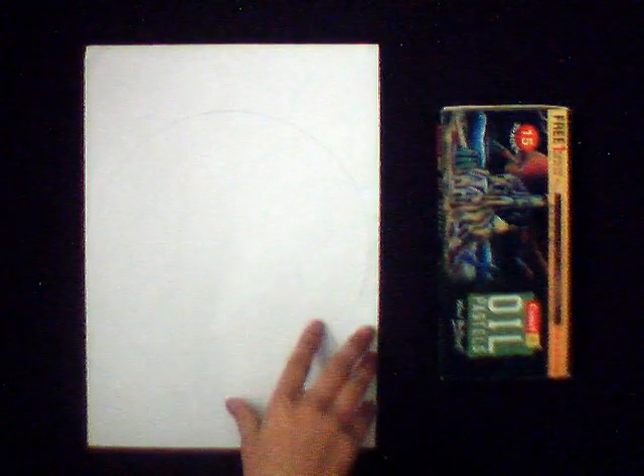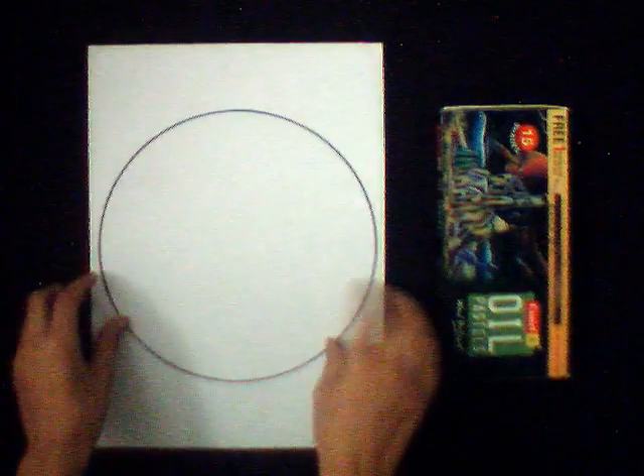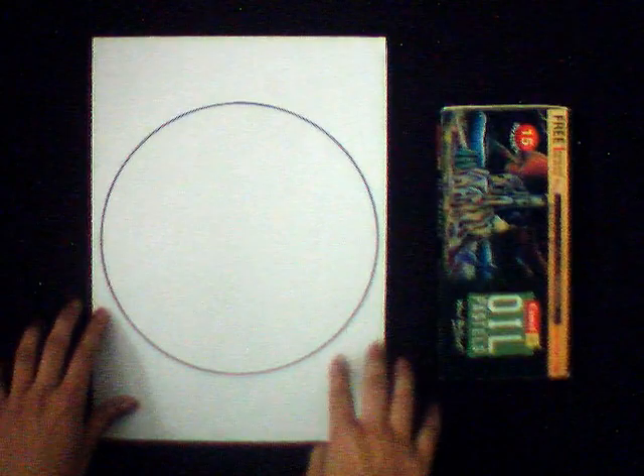Take a white sheet and draw an outer circle on it using a black sketch pen. I have already made it out.